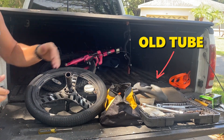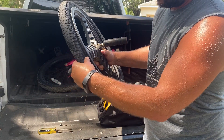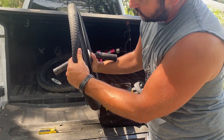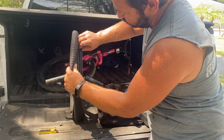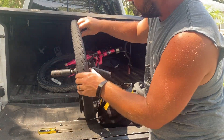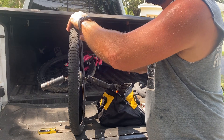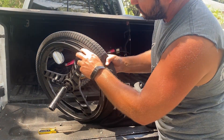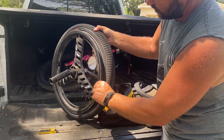That is our old tube. One thing you want to do is look in there and make sure there are no sharp edges or anything inside that could pop the new tube. Do a visual inspection, and also run your finger along the inside of the tire. That looks pretty good.